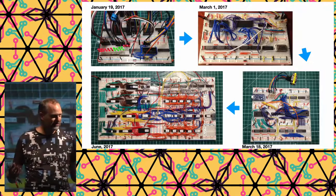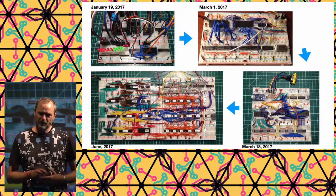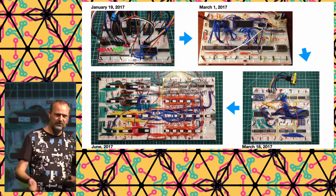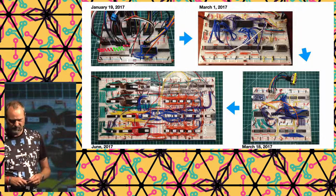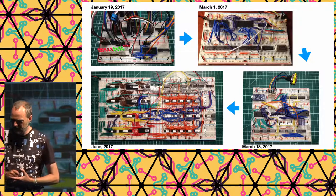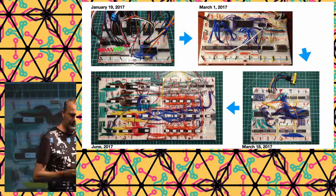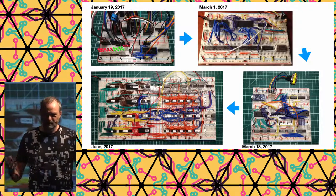He had RAM chips which he had to load using a microprocessor — an external board on the breadboard. Then, after a lot of work, in June 2017 there was the prototype of the Gigatron: the first working breadboard version. That was the main proof of concept.